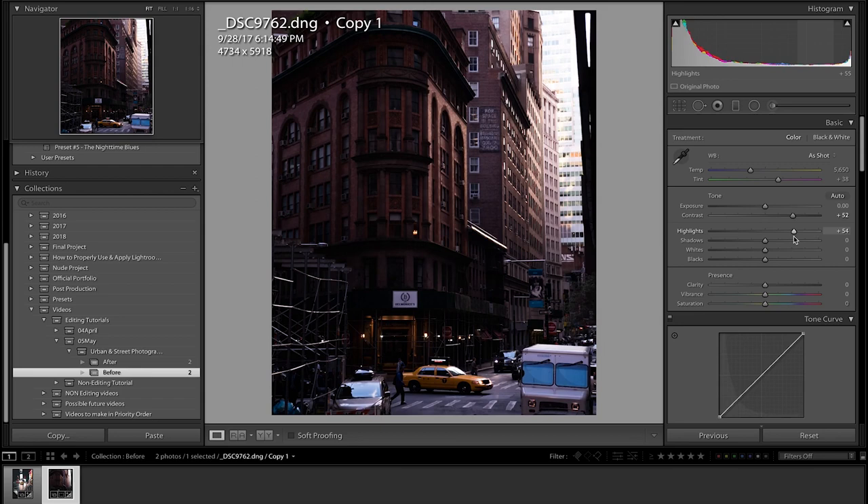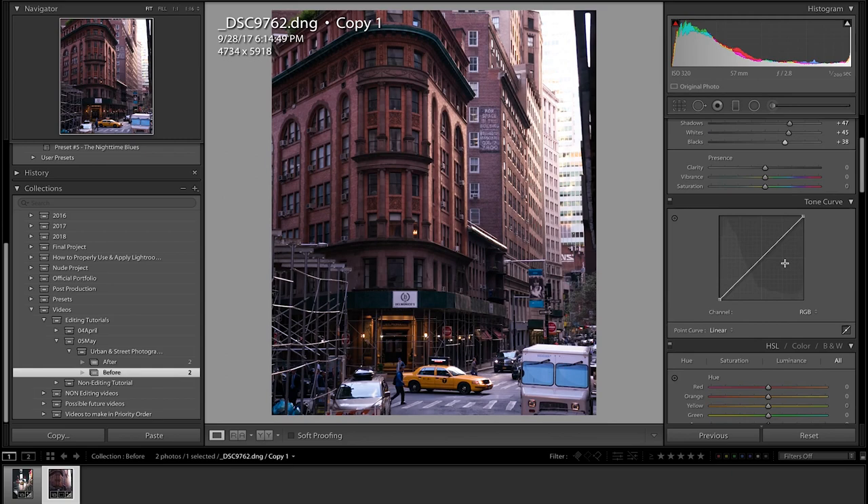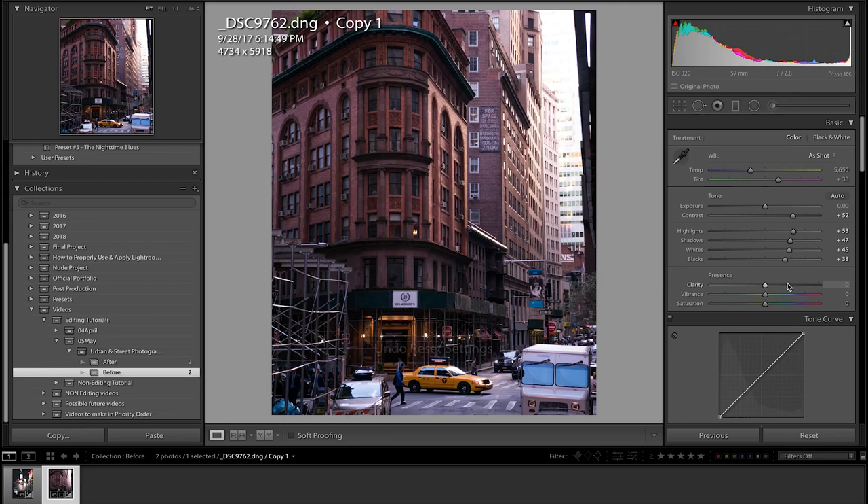Let's go straight into this — add some contrast off the bat, add some highlight just like that, up the shadows to get all that detail in the building in the dark spots, up the whites as well, and up the blacks as well to really get all that detail out. Already you can see that's so much of a difference — really really nice. Up the clarity a little bit, or you could soften it — I think softening it will look better for this because it will give the sun a more soft glow.